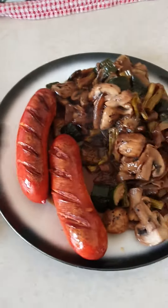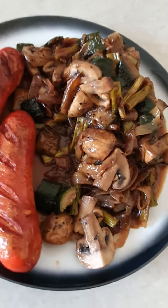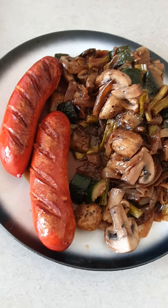I'm gonna put one sausage here and the other one here — that's my lunch time for today. Bon appétit! I'm Amir from the kitchen. Bon appétit, see you later!